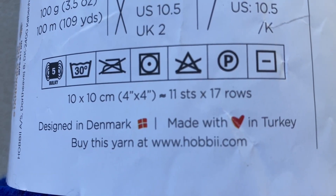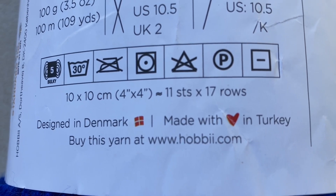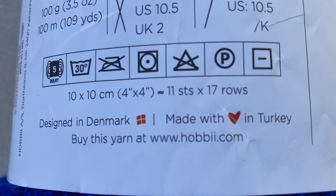The gauge for this yarn is 11 stitches or 17 rows per 4 inches, which is 10 centimeters.